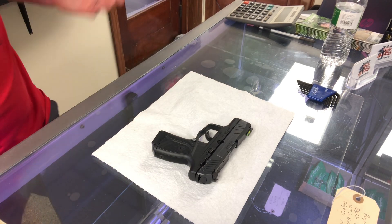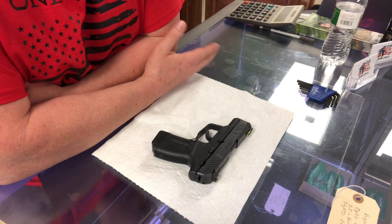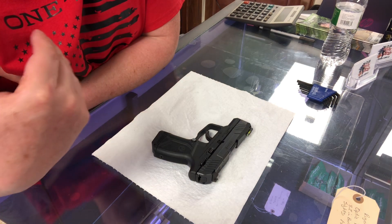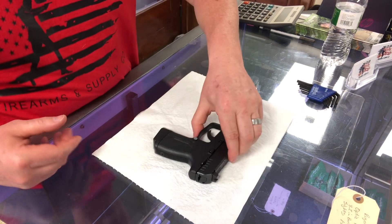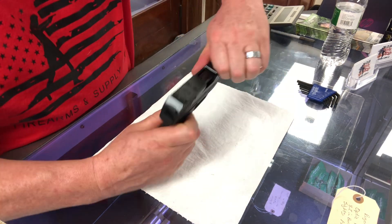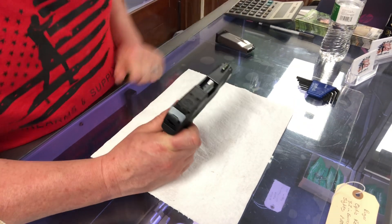So the first thing that we do before we take these guns apart, we want to make sure they're facing a safe direction. We put them in a safe direction just in case it accidentally went off — it's not going to affect your life or take somebody else's. So it's pointed a safe direction. We're going to go ahead and take out the magazine — and that was unloaded. We're gonna rack the slide back, make sure that there's nothing in there, and there's not.